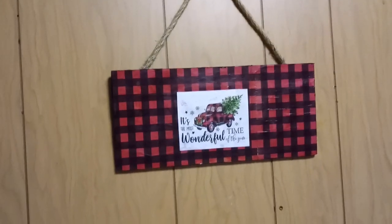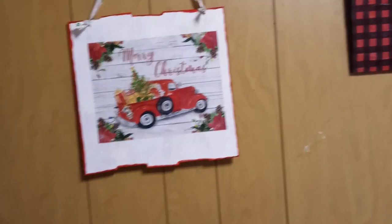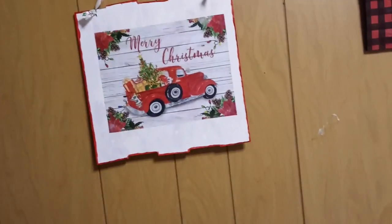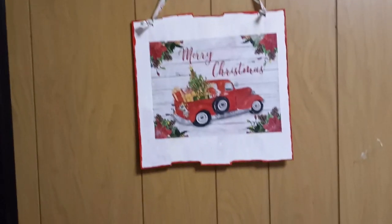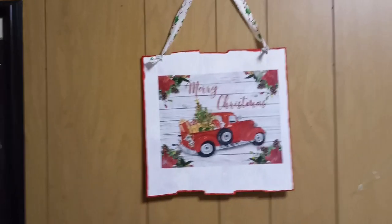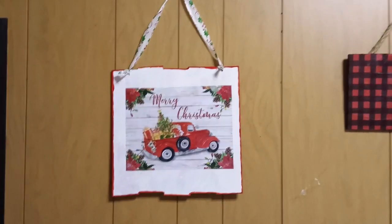That's all sealed up and coated. And here is my little red truck Merry Christmas plaque. It's not perfect, but I just did a little outlining with the red on the sides, and since some of it came over onto the white, I just decided to take my paintbrush and go around. It's not perfect, but I think it does correspond nicely with the little red truck. All in all, I think they both turned out really, really cute.